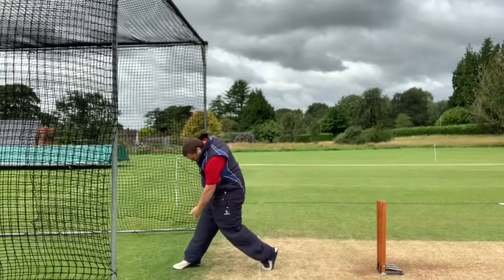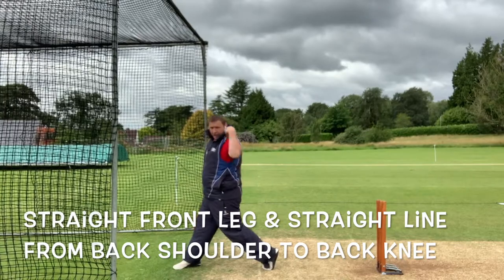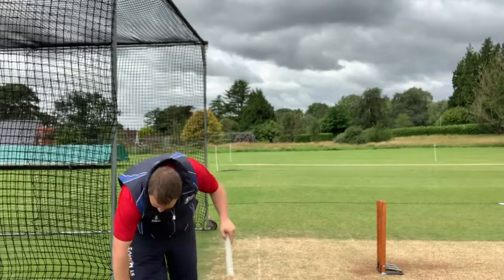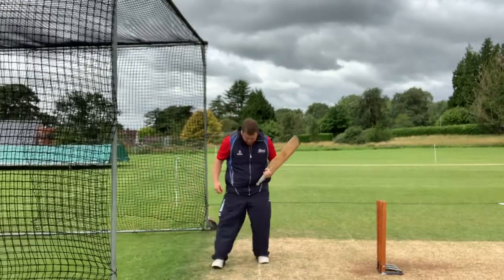As you can see there, nice straight front leg, bending my back knee, and everything is lined up from my back knee through to my back shoulder. That's what we're looking for in terms of lower half.